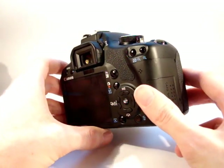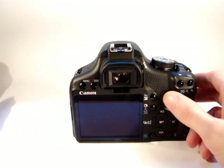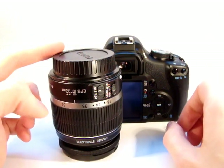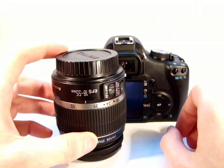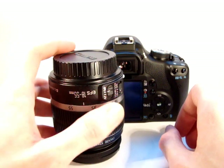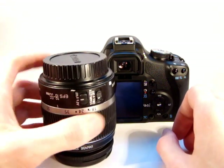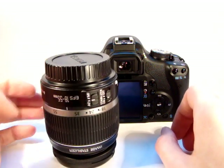Now what we'll do is we'll fit the lens. Here I have the Canon EF-S 18-55 IS kit lens. It's image stabilised and it's currently set on manual focus — I'll change that. Image stabilisation is on. So what we'll do is we'll fit this lens.